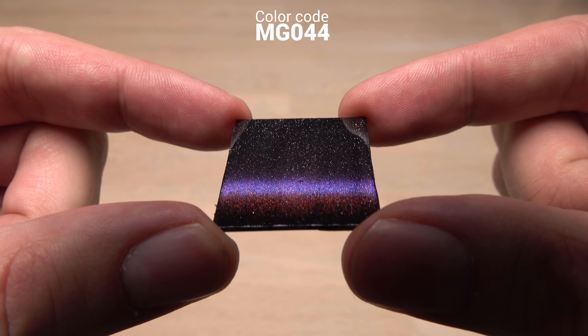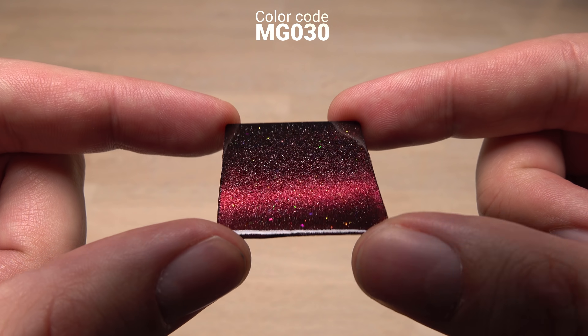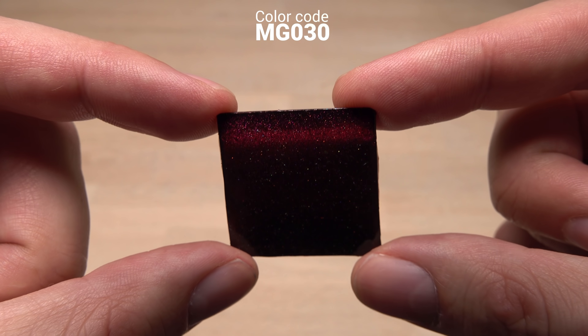So far I have only showed you a few different samples of magnetic nail polish. Let me show you some more colors. I find the C139 most stunning — comment with your favorite.